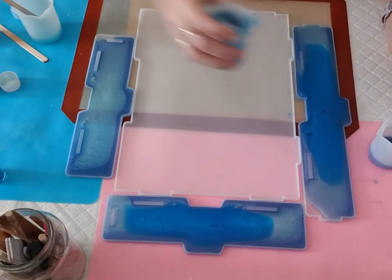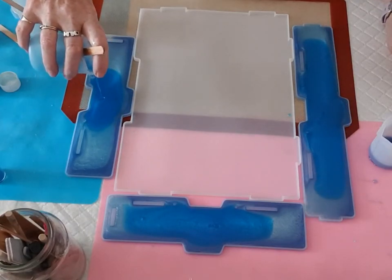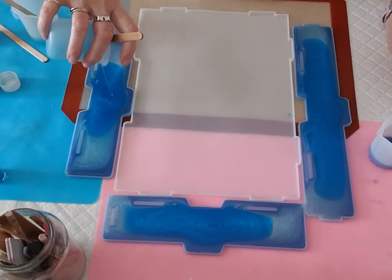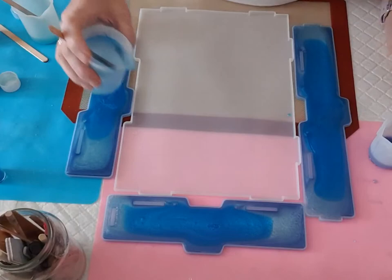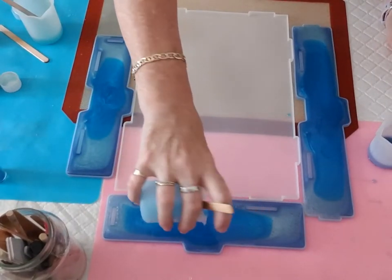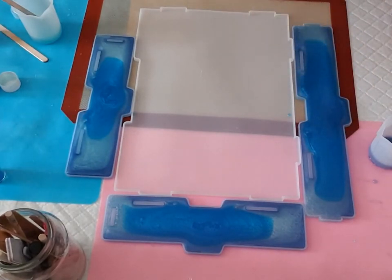I've got quite a few of these to make, all different colours. She's going to let me know what colours she's got as well. They look full up - I don't know how full you can make these but I don't want to overfill them, because they've got little...